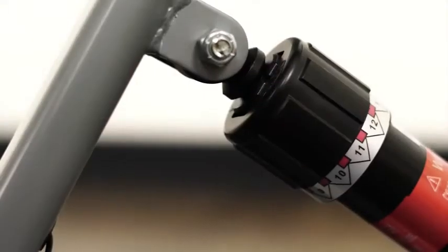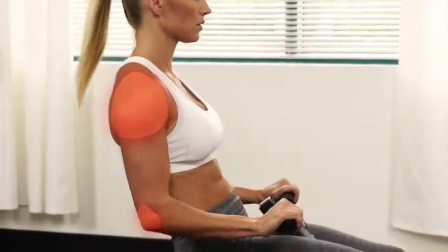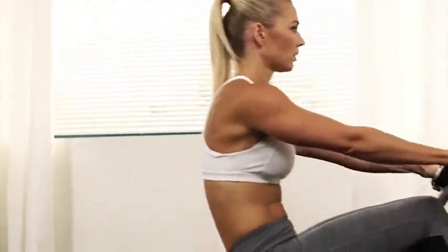The hydraulic cylinder provides 12 resistance levels. Stay challenged for both your lower and upper body.